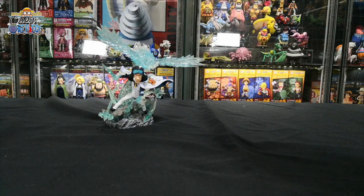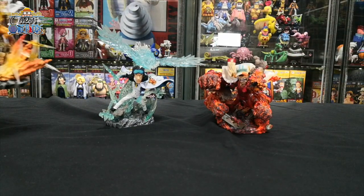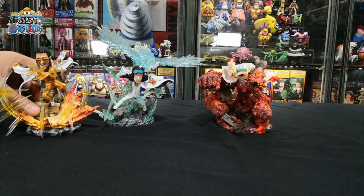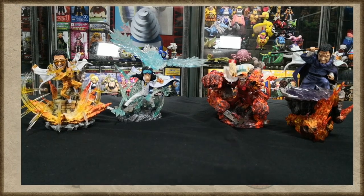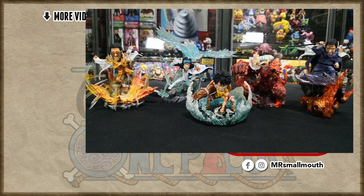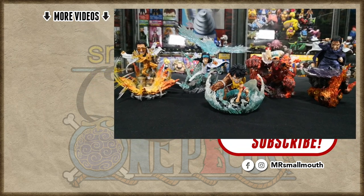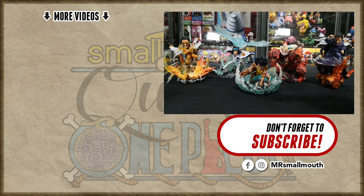We've come to the end of the video. What do you think about the admirals and Luffy figurines done by G5 Studios? Let me know in the comment section down below. Thank you for watching all the way to the end. You can follow me on my Facebook and Instagram page to get the latest updates. Do watch my other videos on the left. I will see you guys on my next video. This is Mr. Smallmouth, peace out.